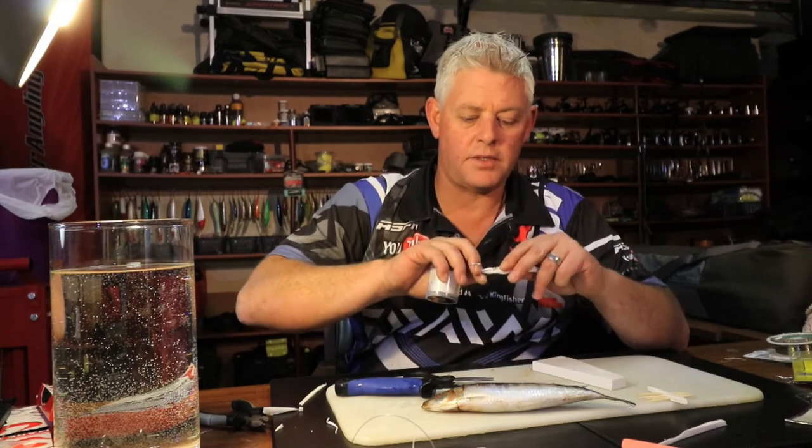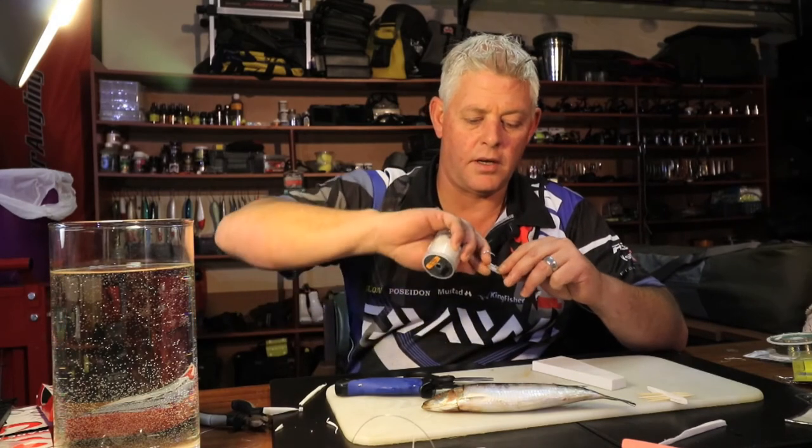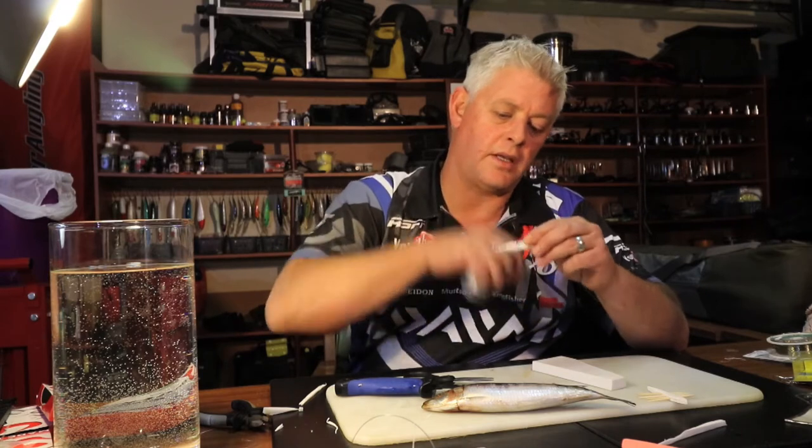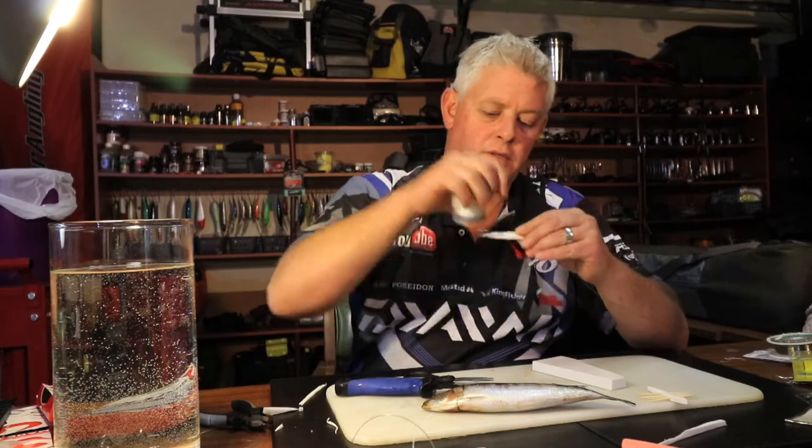A lot of times you must kind of bend it backwards because it will curl up. So that's where you use your other hand — your left hand in my case — to keep it straight while you work.